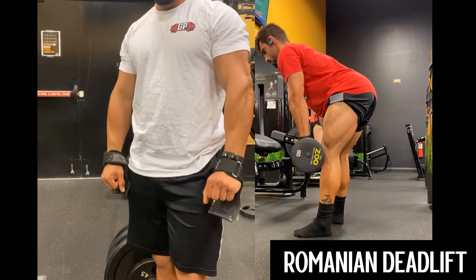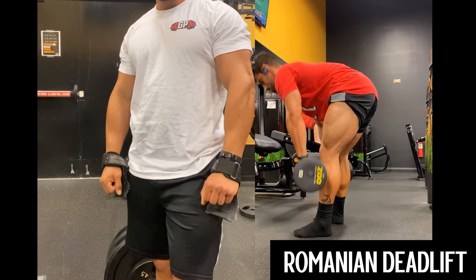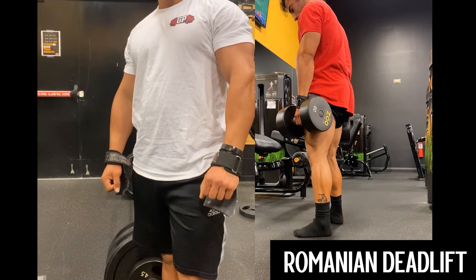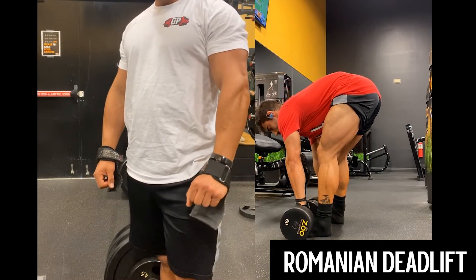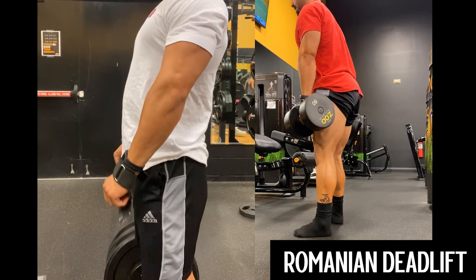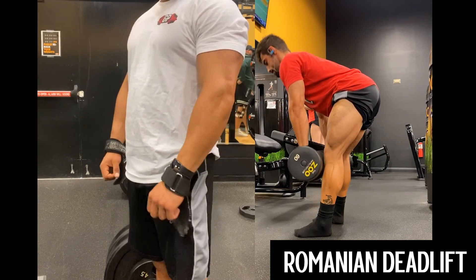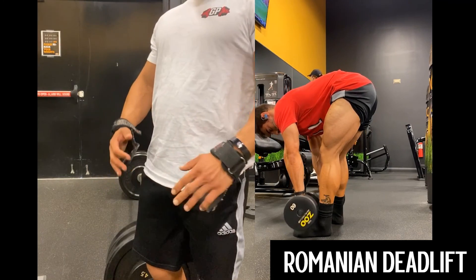Really focus on bringing that butt out and backwards and getting a nice stretch on those hamstrings. I squeeze the glutes and hamstrings a bit at the top, but the eccentric is where most of the work gets done. Try both variations — start with the floor and the barbell first, and if you can get more range of motion, try the deficit by adding a plate below your feet. That's pretty much it for the Romanian deadlift.